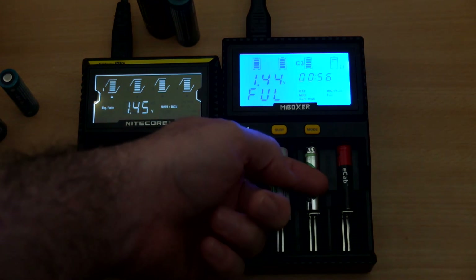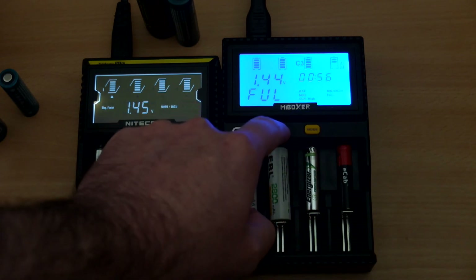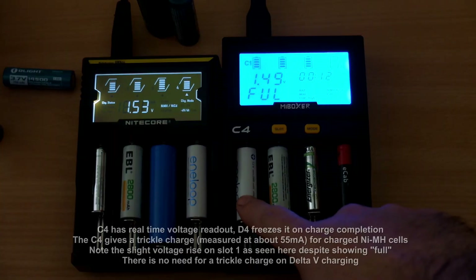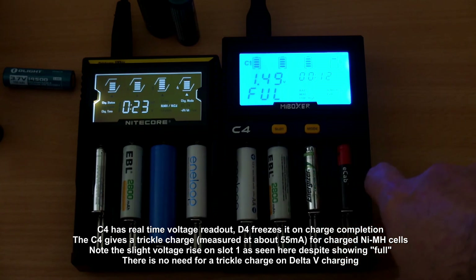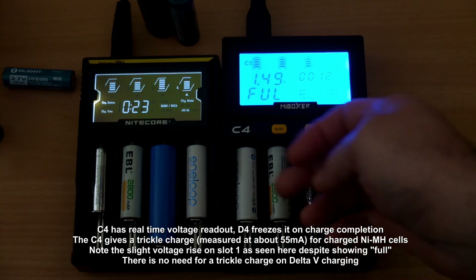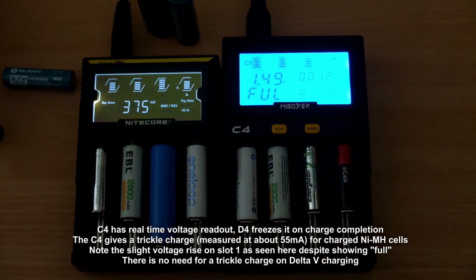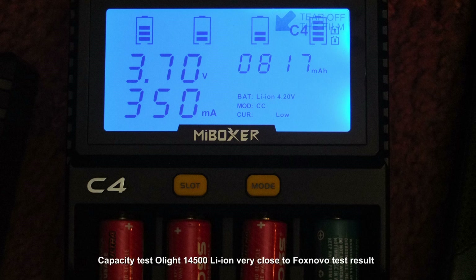Most good chargers use delta-V, but it is acceptable to use voltage termination and then apply a slight trickle charge. Heat isn't a problem — the batteries get slightly warm, particularly NiMH at the end of the charging phase, but not much. The cell voltage on slot one has actually increased because it's feeding a slight charge — lower than the normal charge rate but still quite high for a trickle charge — so I would not leave cells in the charger for a long period after they've finished.